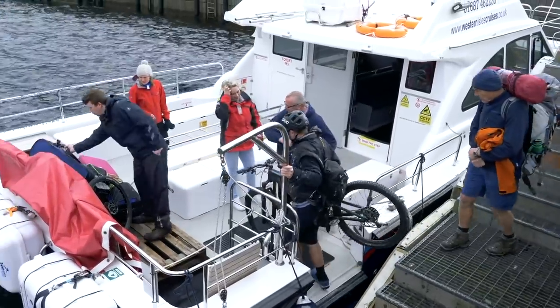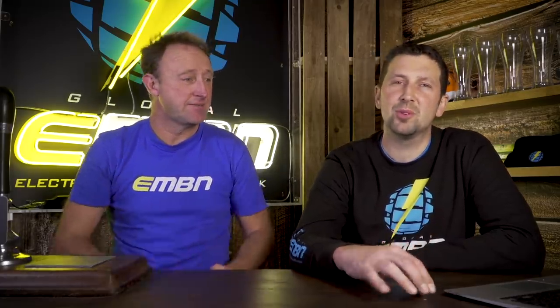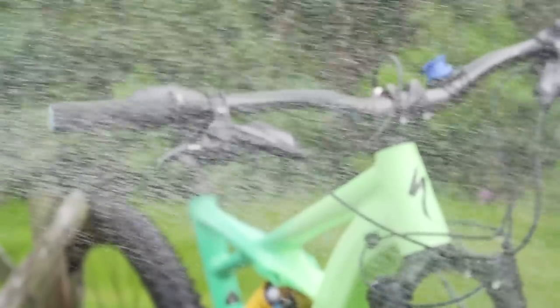We took a boat from the Knoydart Peninsula in Scotland back across to the mainland on Mallaig, and we were literally on the boat for half an hour, yet the amount of salt water exposure meant that for days after there were parts rusting and salt getting in everywhere. Keep your e-bike well away from salt water. When it comes to fresh water, the battery pack is actually one of the most waterproof parts of your e-bike. If you drop the bike in a river, you're more likely to get water damage on your control panels than on the battery.